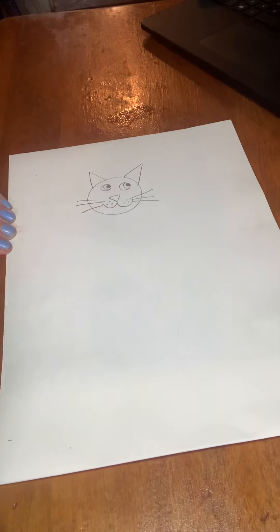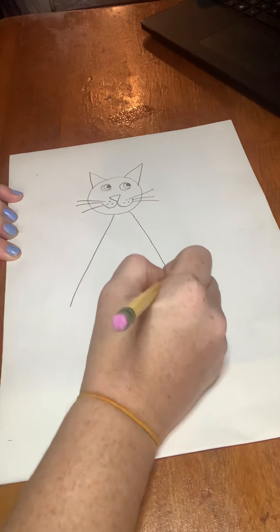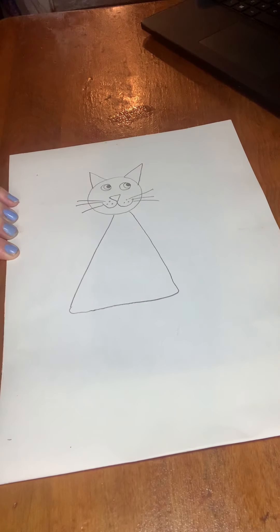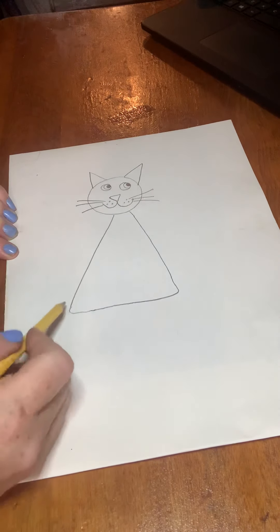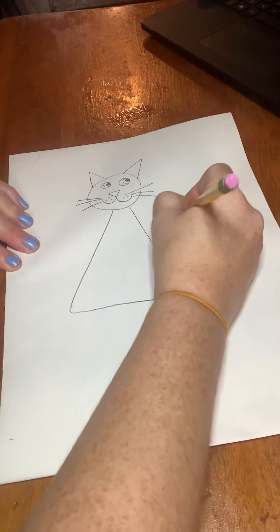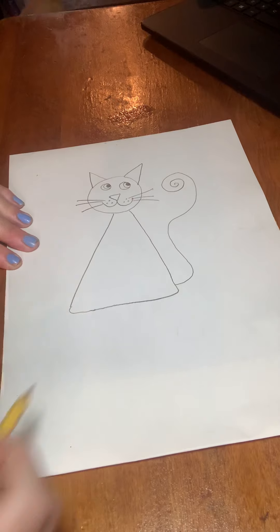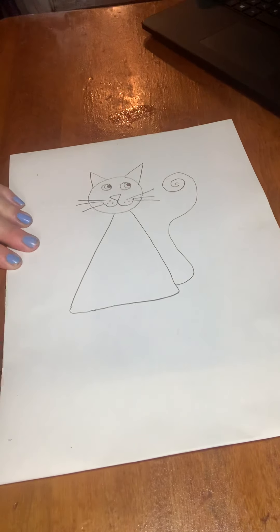Then you're going to make a big triangle for the body. You can actually make the edges or the corners rounded. Then the tail — you're going to do a thin line up and then scoopy doopy it around. So over towards the right side of the body, you're going to make a big tail and then curl it around in a spiral.